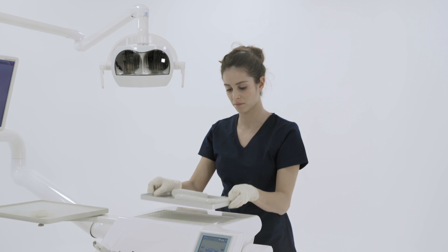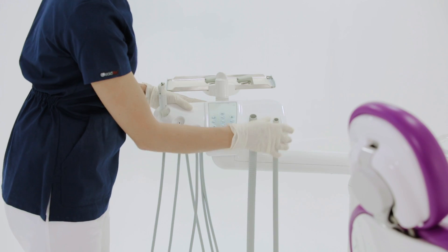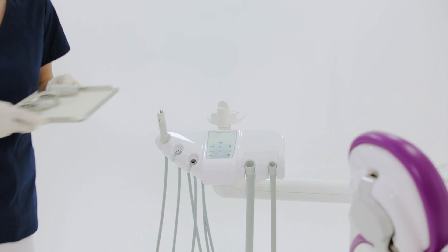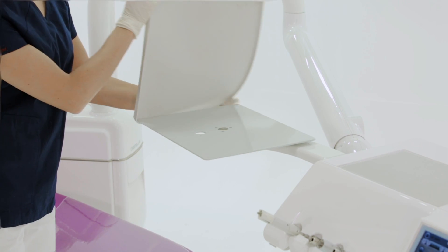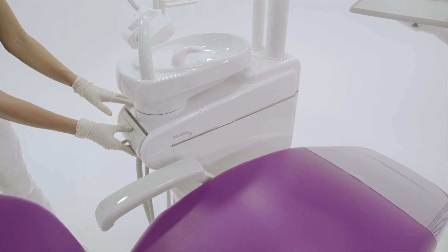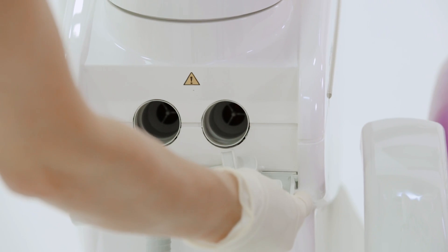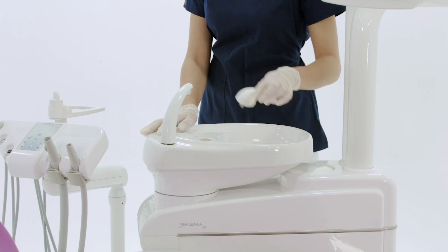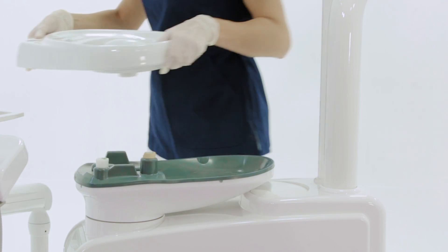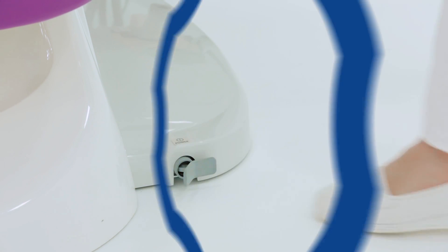Finally, to complete the end of day task checklist, the assistant removes all removable and autoclavable parts of the dental unit to take them to the sterilization area. The assistant can then turn off the dental unit.